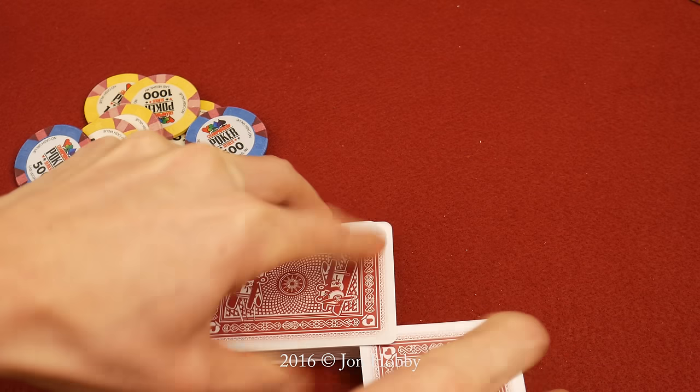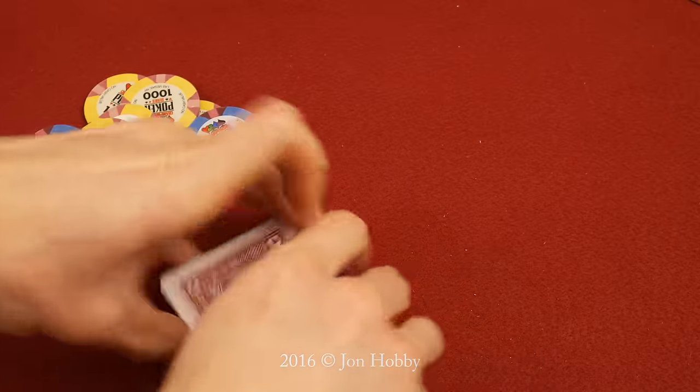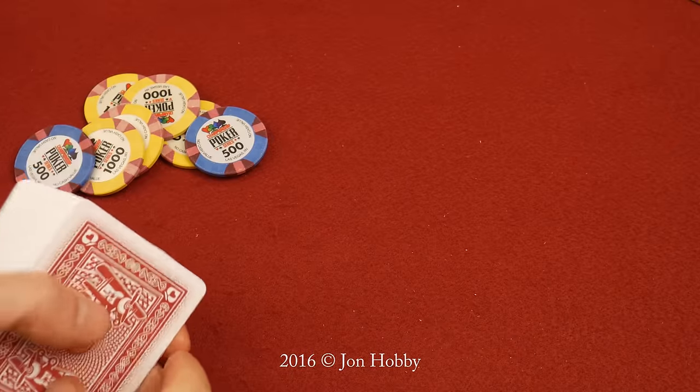Hello and welcome everybody. Welcome to the great poker chip adventure. Grab two cards off the top of your deck. Let's see how you do.